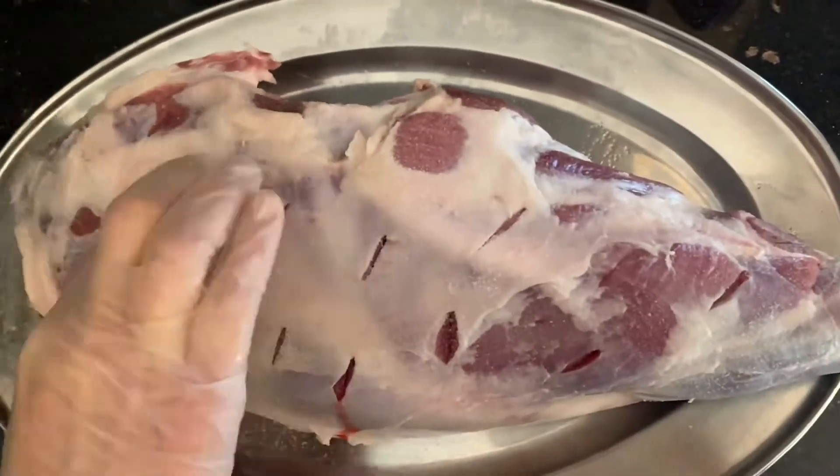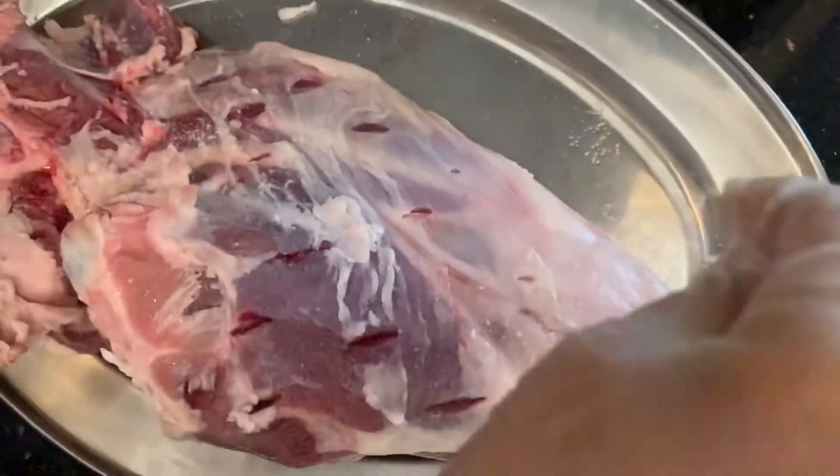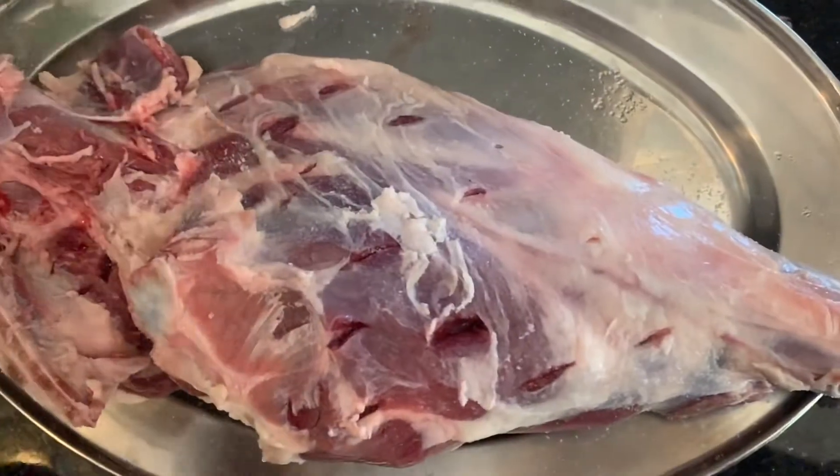So now we're going to go ahead and season the lamb with some salt. We're using one and a half tablespoons of salt. You want to evenly season it from the top and the bottom, just rub it in there and get it into those cuts that we made.